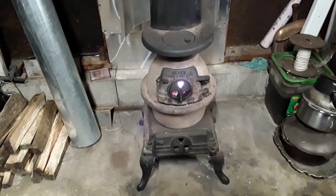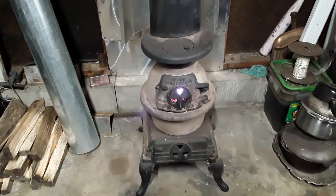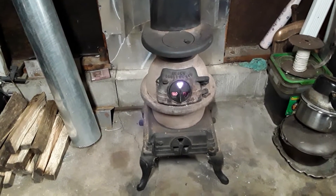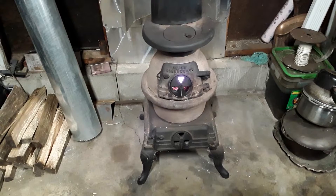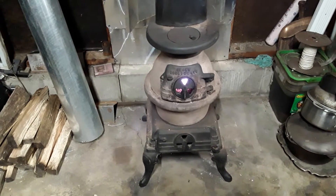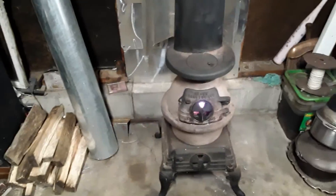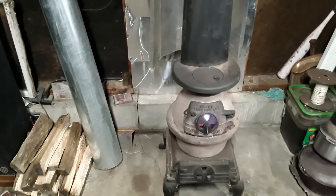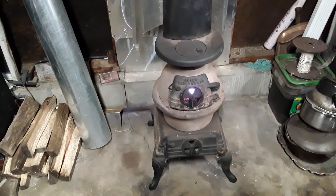Here we are again at Uncle Slaw Dog's Fireside Chopper Shop. That's a mouthful, isn't it? You ask yourself where in the heck did that come up from — I just made it up after I put the wood burner in. See, you got a fireside, we're working on choppers, and I just called myself Uncle Slaw Dog just to do it. Does it got a nice ring to it? Maybe we'll put a big sign out front: Uncle Slaw Dog's Fireside Chopper Shop.